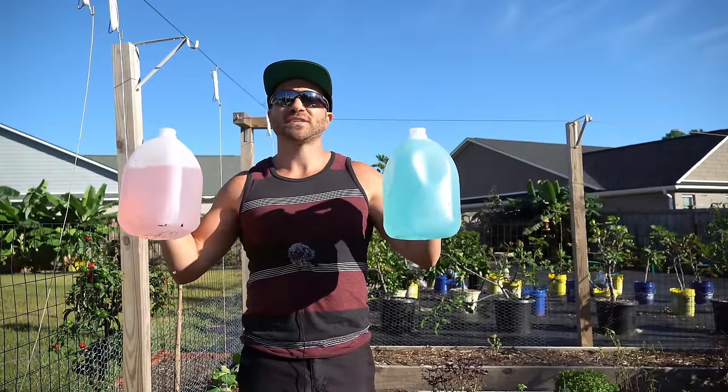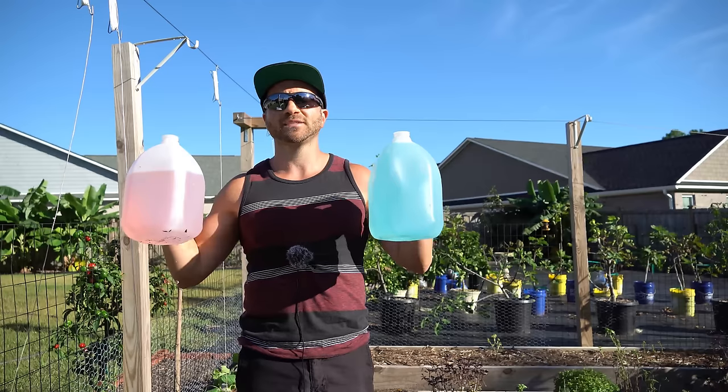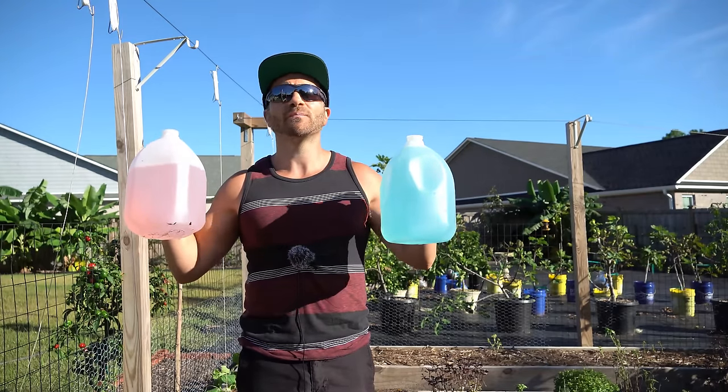Using these leftover jugs you can save time, save water, increase the amount of time between watering your garden or your container plants, and water and fertilize them more deeply than you could before — all completely for free.